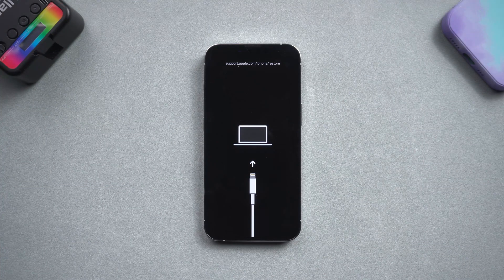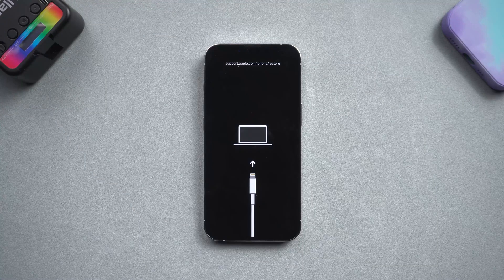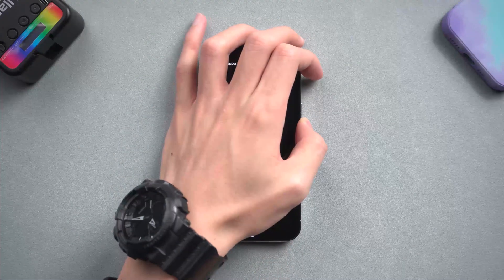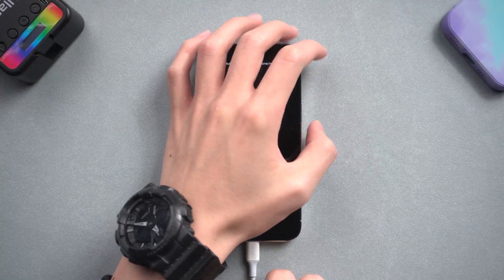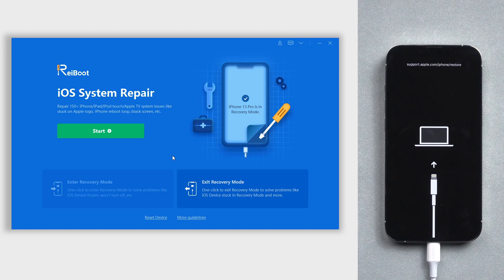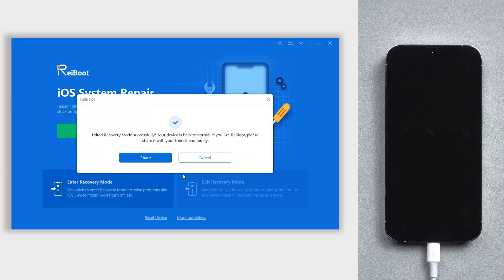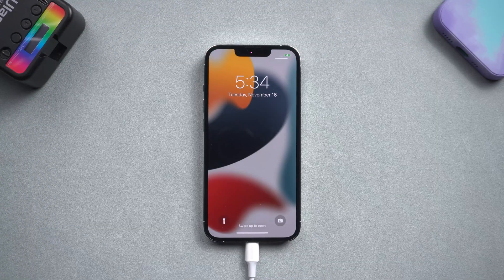I have an iPhone that is stuck on recovery mode — or you can call it the restore screen — and an iPhone stuck on Apple logo. Let's give Reiboot's standard repair function a try. First, we try to repair the recovery mode one. Connect the iPhone to PC or Mac, then open Reiboot. Click exit recovery mode and wait for a while. Then you can see your iPhone is out of recovery mode. What a simple and efficient way.